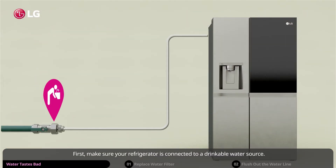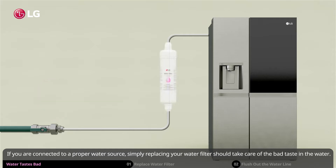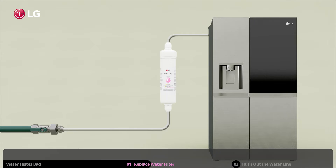First, make sure your refrigerator is connected to a drinkable water source. If you are connected to a proper water source, simply replacing your water filter should take care of the bad taste in the water.